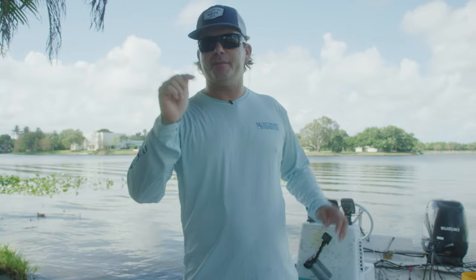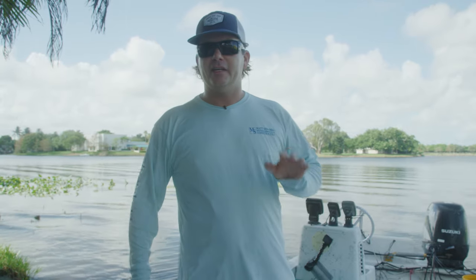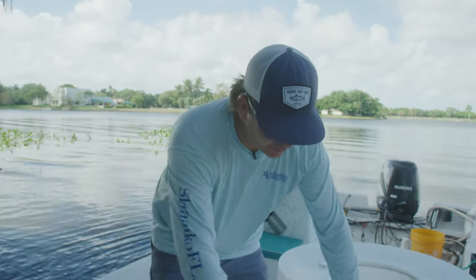What's up everybody? It's Real Cool Adventures. Today I'm going to show you how to keep shad alive from start to finish — how to catch them, and how to acclimate them and put them in your bait well.